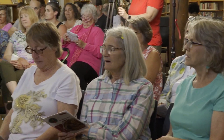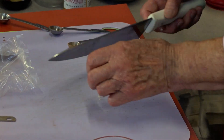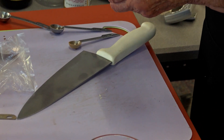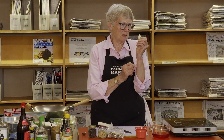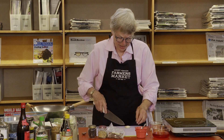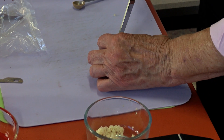Two cloves of garlic. This is last year's garlic from the farmers market. It's starting to sprout, and that green sprout can be bitter, so you can just reach in there and take it out. Then slice it as thin as you can across the garlic. Keep your knuckles on the knife so you won't cut your finger off.